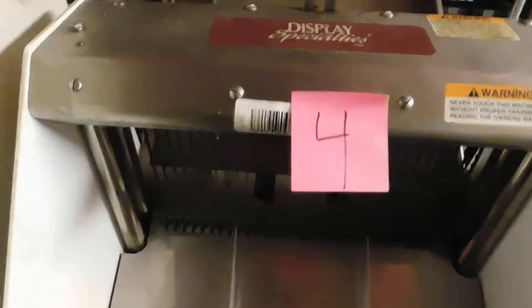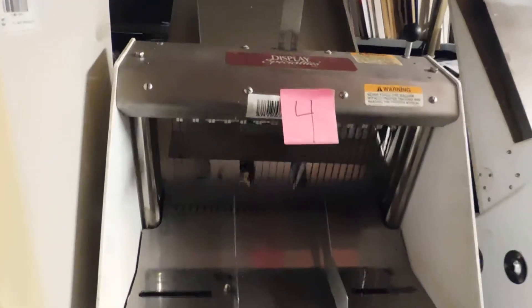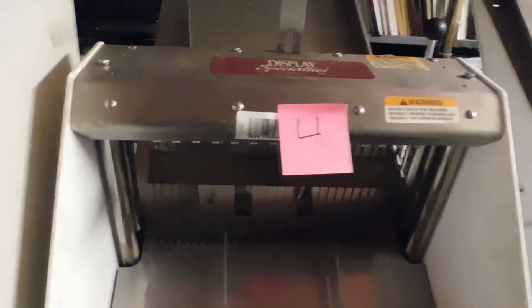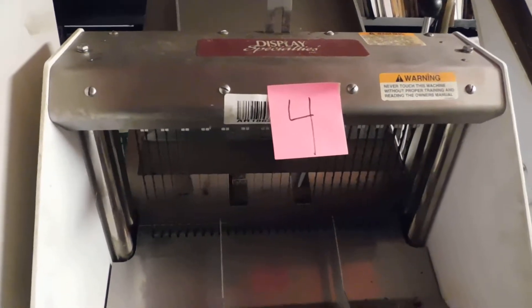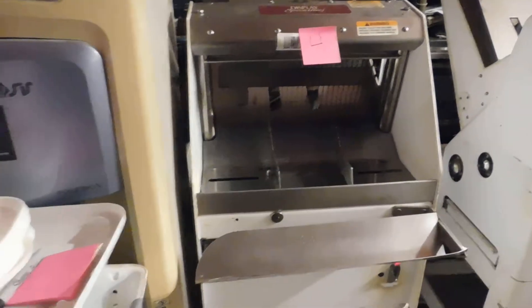Unit number four is a Baker's Aid. That one had been hardwired in and came with three bare wires at the end. We rigged up a plug on it and sure enough it works and is potentially a good unit.